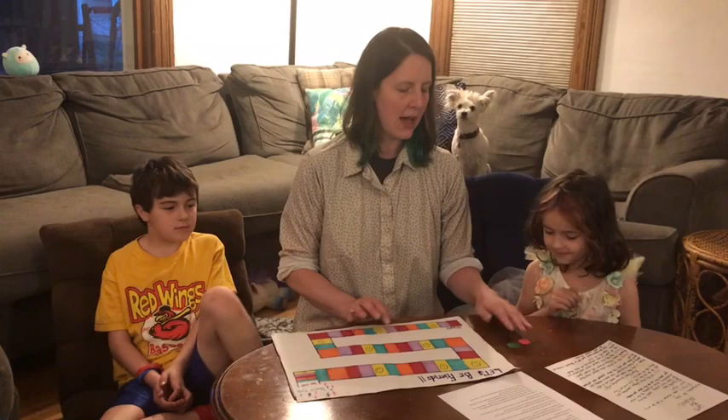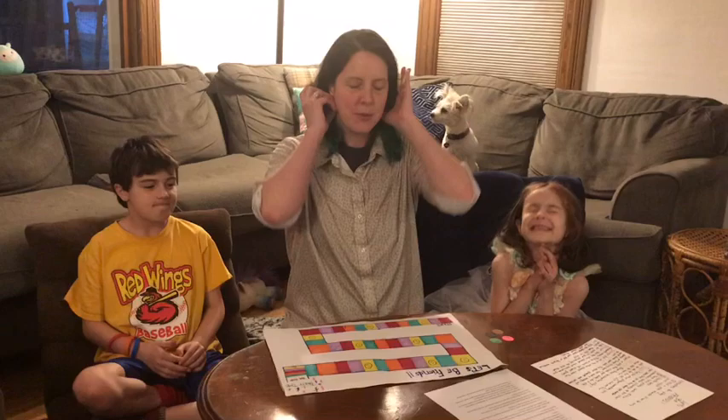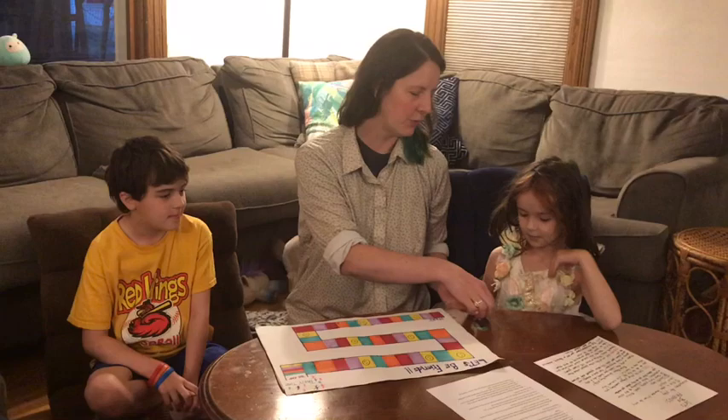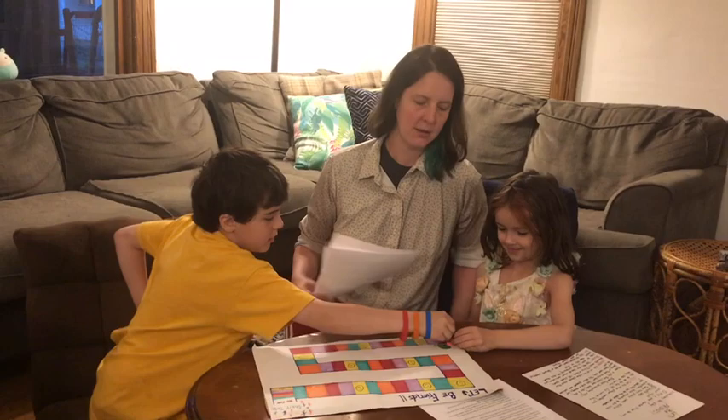To start the game, each player picks out a different color marker. This is Ramona, she's six years old, and she's going to be playing today. This is Abe, he's nine years old. I'm going to be leading the game. This is called Let's Be Friends — we're going to start at the front, and at the end you want to get to Party Time to win the game. There's pink, brown, green, and black — I'll take green. Let's all put these at the start.